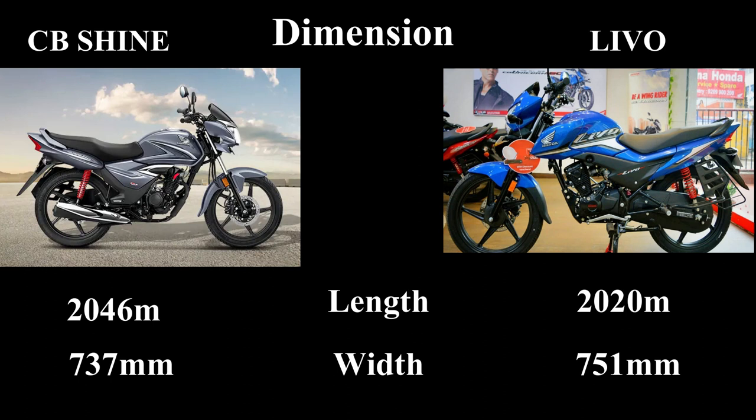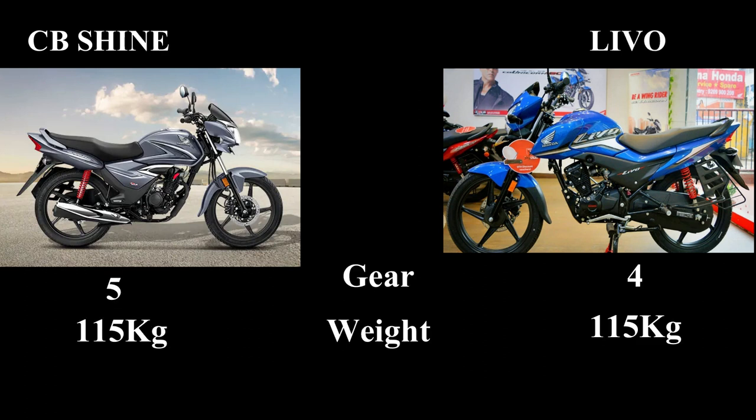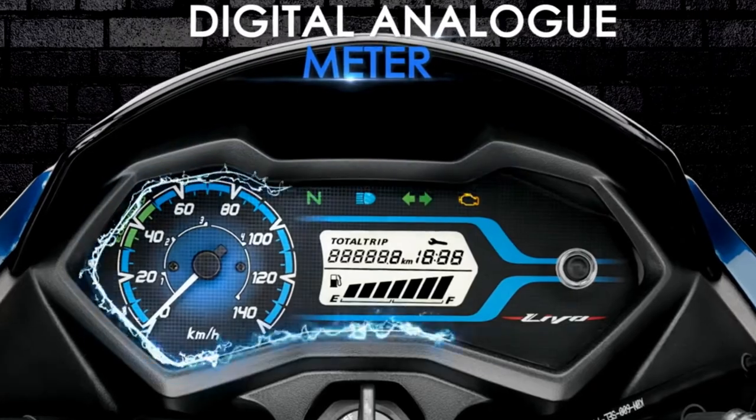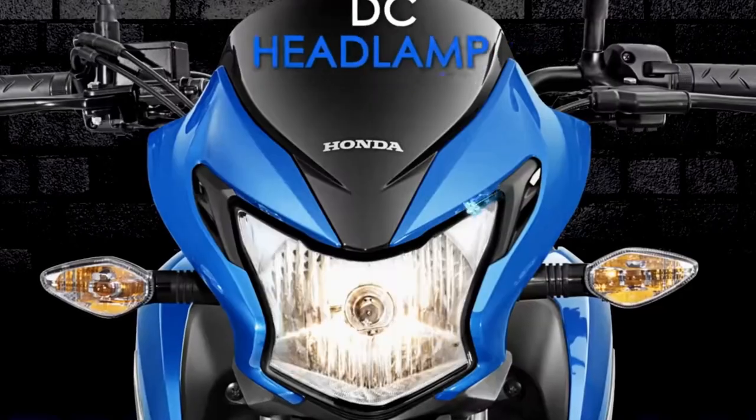In terms of weight, Shine is heavier — Livo is around 16.5 kg lighter comparatively. In dimensions, both bikes differ slightly, with Shine coming in at around 10.5 kg more overall.